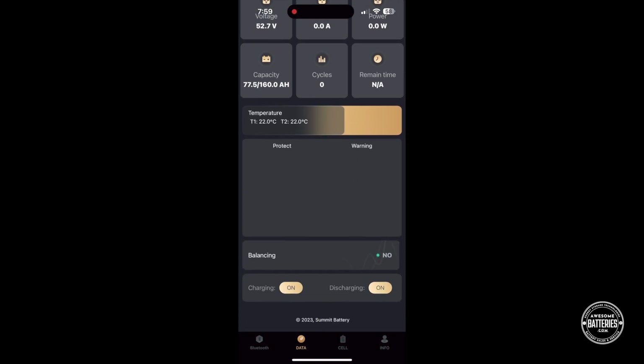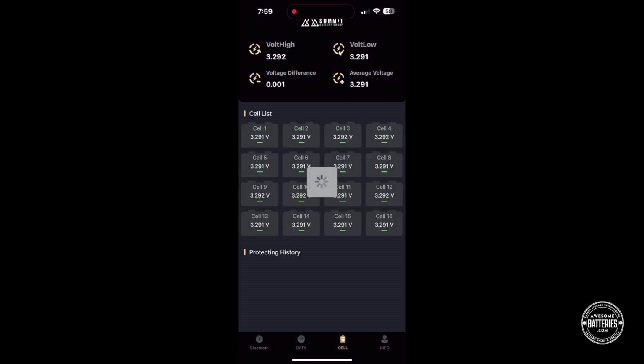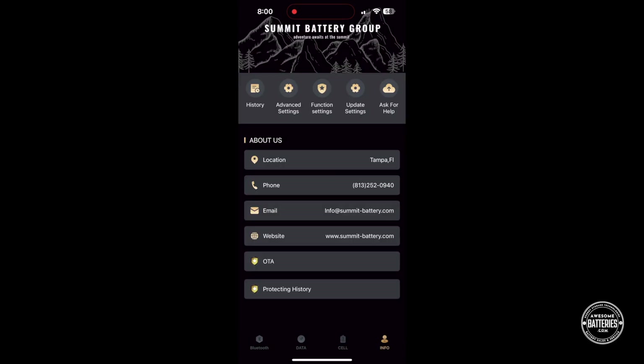Scroll down to see temperature, BMS protection warnings, and charging information. The cell link at the bottom will display the individual cell voltages. The info page has links to advanced diagnostics and settings pages — you will need to contact Summit to access these pages.